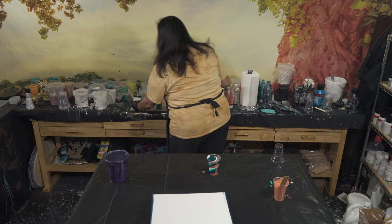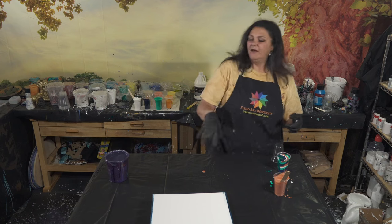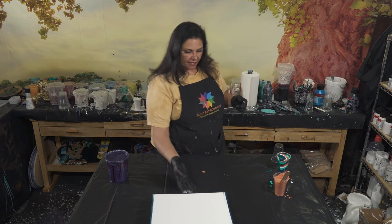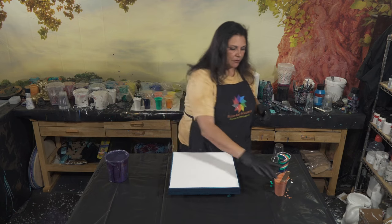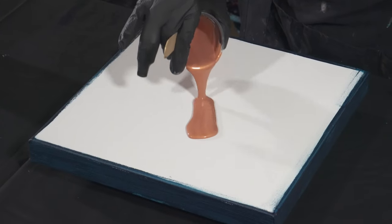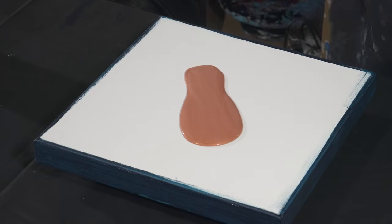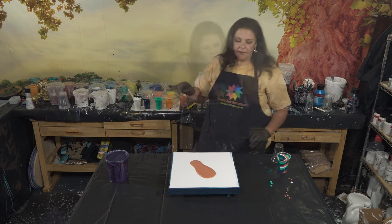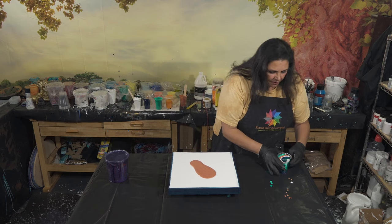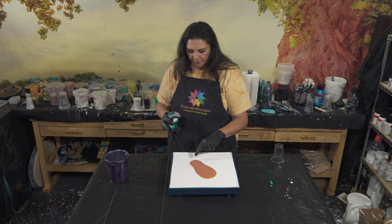Because we only need seven ounces of paint, I only poured one cup and I didn't want to pour another one. So I'm going to pour half of it, then turn the canvas around and pour the other half. Let's put a line right here in the middle — kind of a thicker line. We're going to start about here — yes, there we go.